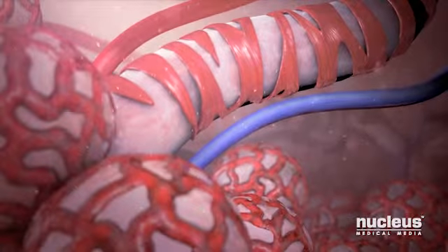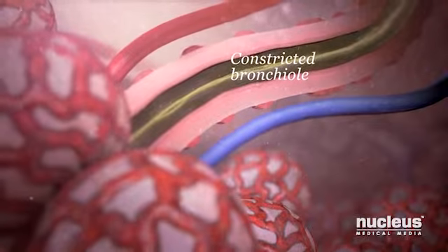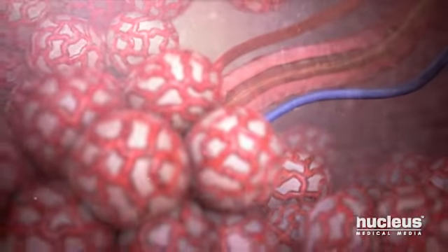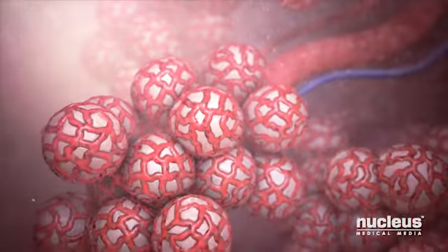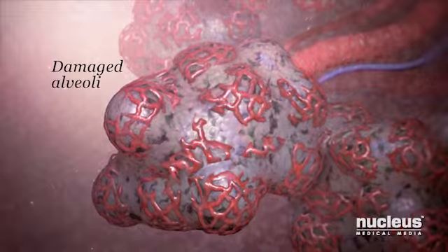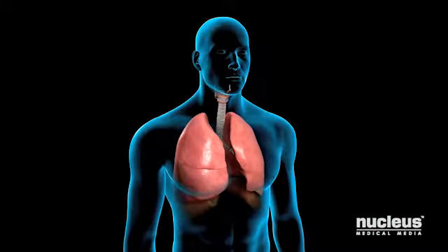Diseases such as COPD and asthma constrict your bronchioles, reducing the amount of air going into your lungs. COPD also damages your alveoli, which may reduce the amount of oxygen in your blood. These diseases can make it hard for you to breathe.